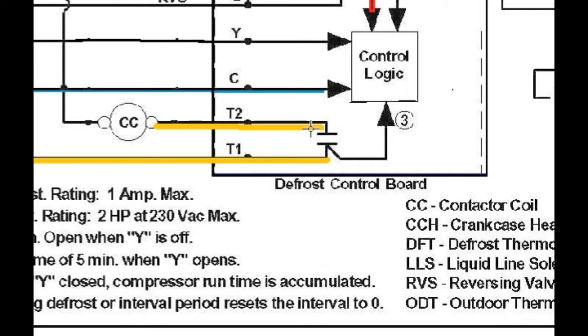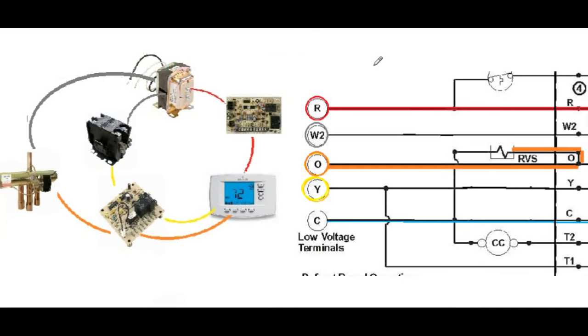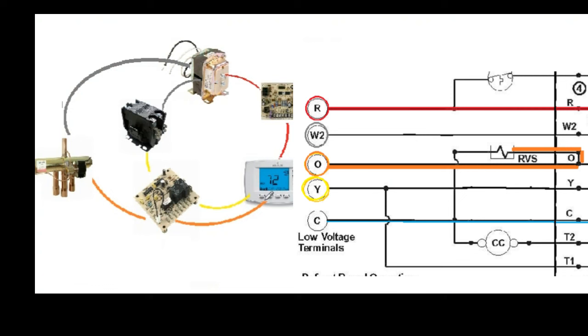Thermostats always send out multiple signals. In cooling mode, for example, it's not just going to send a signal on the Y terminal to turn on the compressor and condenser fan — it's also going to send a signal on the O terminal to make sure the reversing valve is in the cooling position, and a signal on the G wire to turn the blower motor on in the air handler. So we have our primary circle for the contactor that turns on the outdoor unit, and then a secondary circle working off of that one to put the reversing valve into the cooling position. We're always completing circuits.